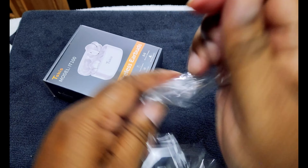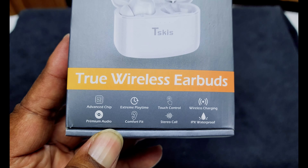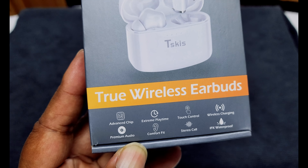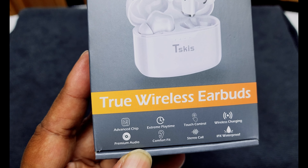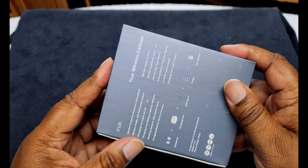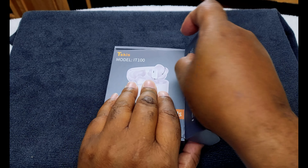Alright, this is your normal packaging for $23.90 — not much, but here you go. On the box it says: advanced chips, stream playtime, touch controls, wireless charging, premium audio, comfort fit, serial calls, IPX8 water resistant, and wireless charging. It's a regular box — you're not going to get a premium unboxing experience from something that's $23.09.